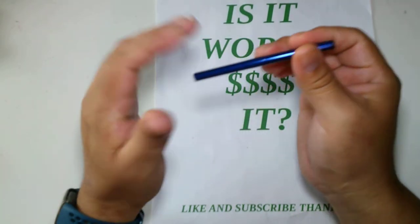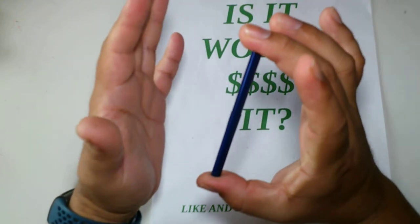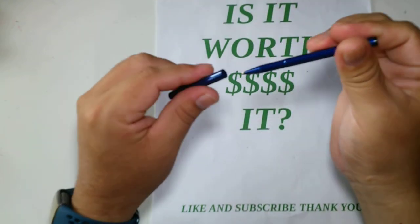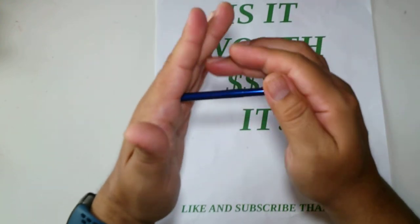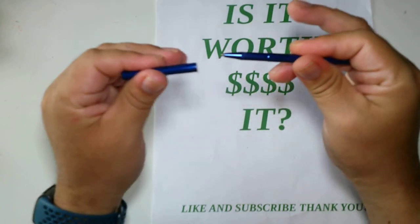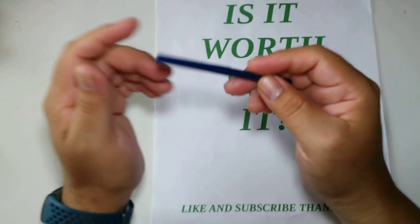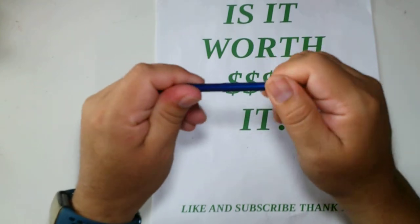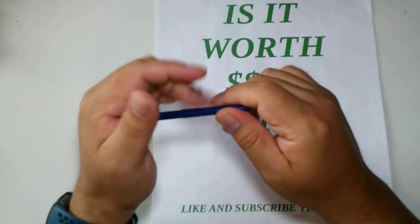Two things bother me about it. It's small, but the cap falls off too easily — you have to really jam it in there, and even then it feels like it's going to fall off.